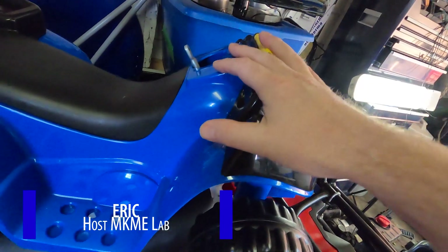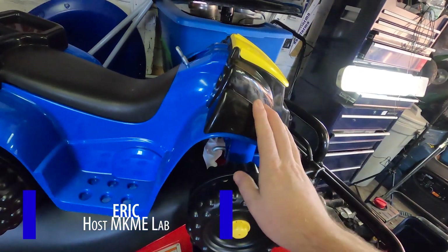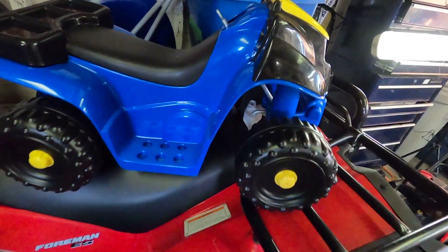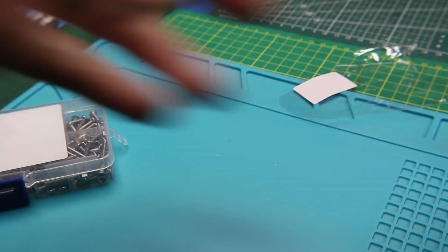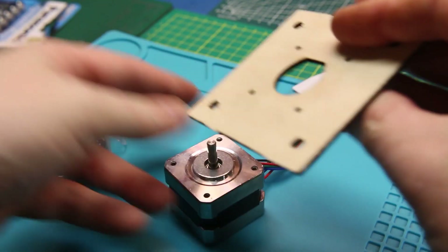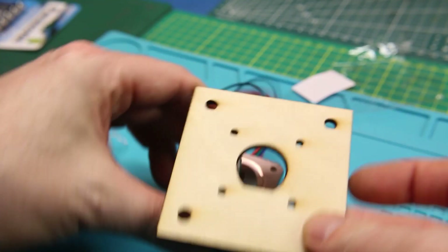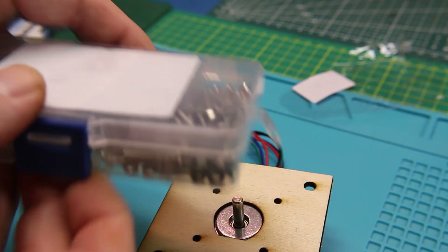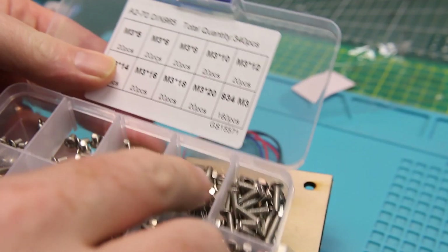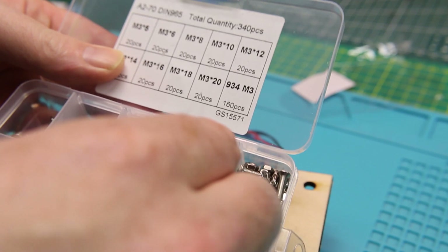My original thoughts for this design were that this Power Wheels robot thing could have a lot of payload, and I could put all the Arduinos and Raspberry Pis that I wanted in it, but still have a movable chassis. It sat around for years because I simply didn't want to fabricate the brackets and plates by hand, but now that I have a laser cutter, that became a lot easier.